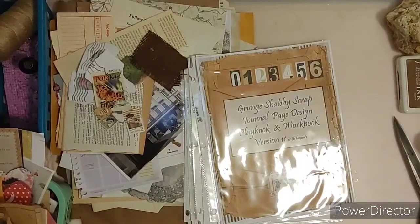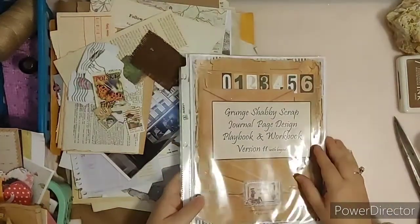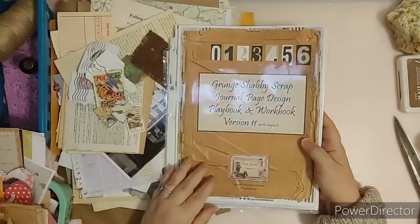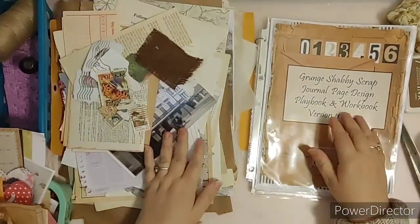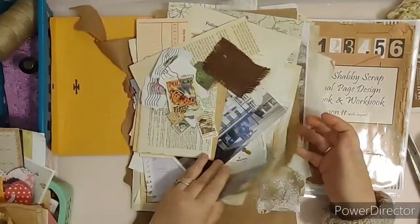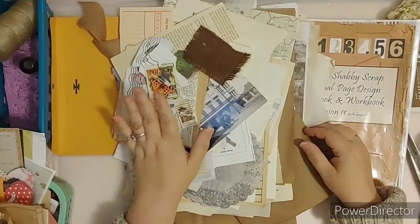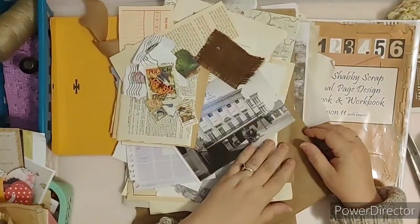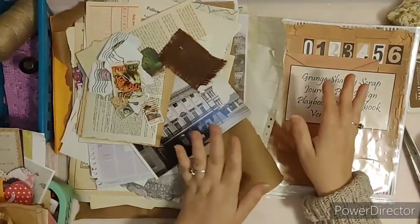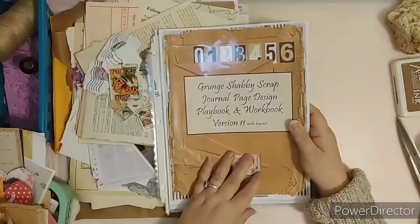Hello everyone, Penny here from the Junk Journal Ministry — that's just Penny. Today I have introduced the Grunge Shabby Scrap Journal Page Design Playbook and Workbook number 11. For this one you're going to need your junk papers, your junk supplies, your junk mail, any vintage items, paper items that you want to use, everyday items, postal stamps if you have any, postcards, vintage postcards, letters, anything like that. You're also going to need some cloth.